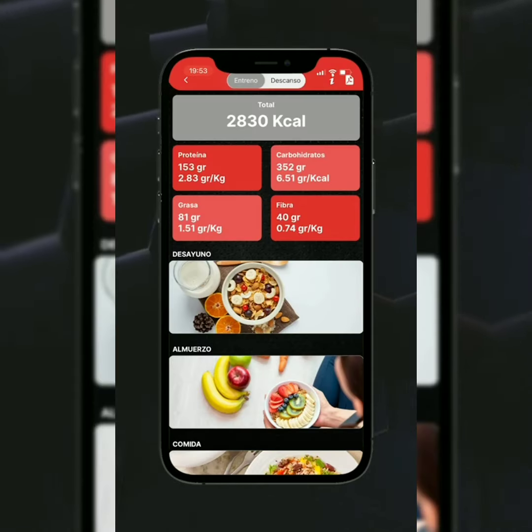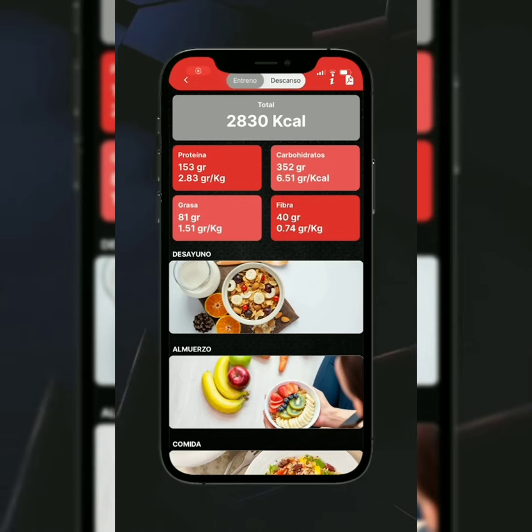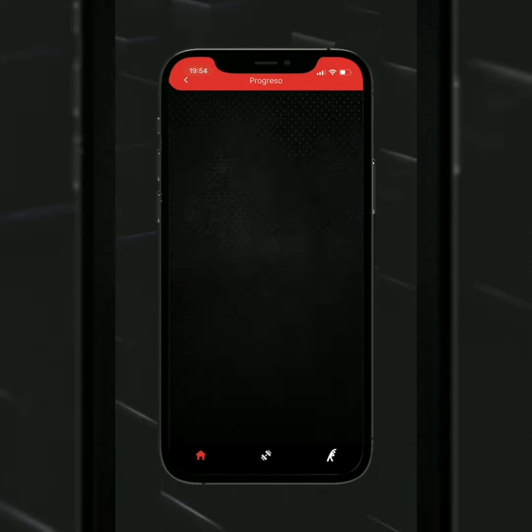Una vez calculado tu plan nutricional encontrarás 5 comidas al día y 3 opciones de menú para cada una de ellas. Además dispondrás de la pestaña de días de descanso, la cual te dará las cantidades ideales para cuando no entrenas.